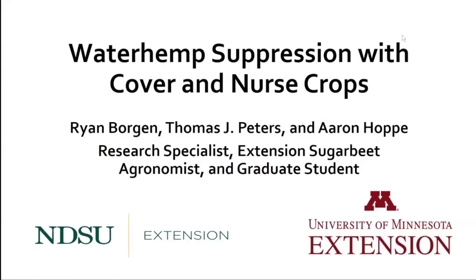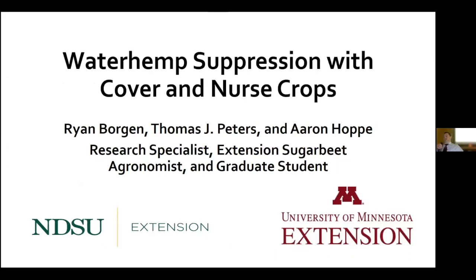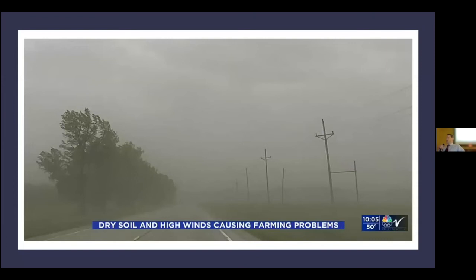Our next presentation is titled 'Fall Seeded Cover Crops for Waterhemp Suppression,' presented by Brian Organ. Waterhemp has continued to provide production issues in sugar beets. This morning I'd like to talk about waterhemp suppression with cover nurse crops — discussing some benefits received in the past, comparing spring and fall seeded, describing different ways to integrate them, and ending with our recent experiences which developed some good and unfortunately not-so-good results.